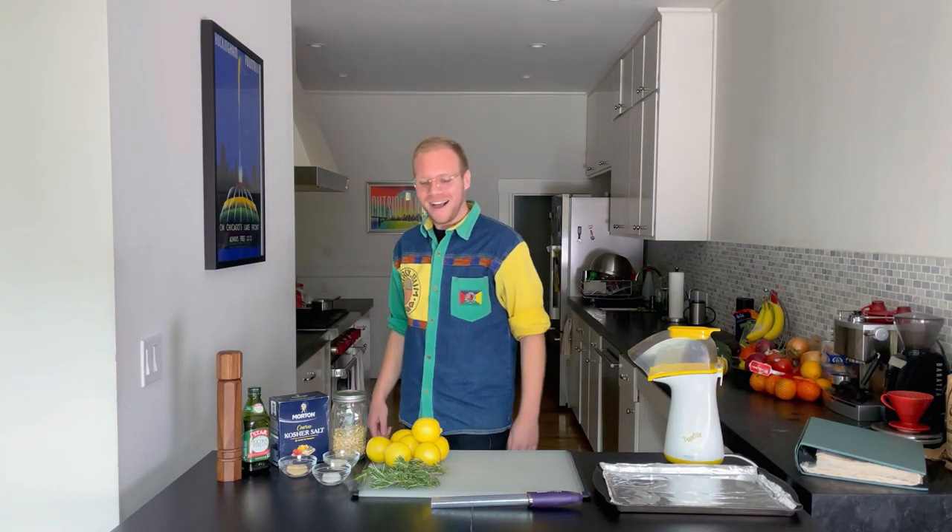Hi, it's Jerry Pop here. Welcome back to the Jerry Pop test kitchen. Today we're gonna be making a little rosemary lemon pepper popcorn. Buckle up.